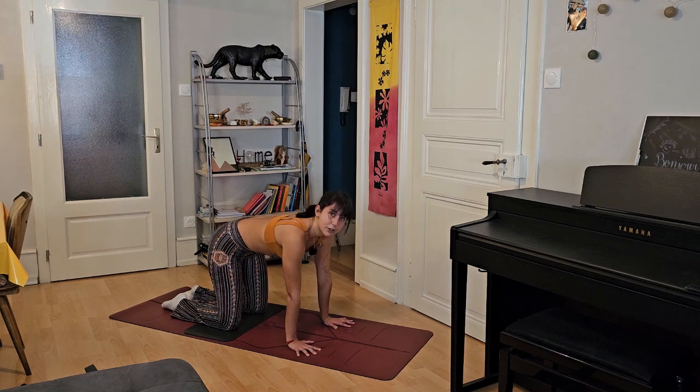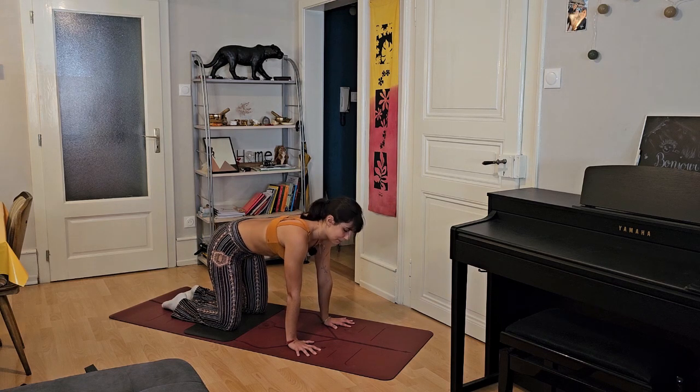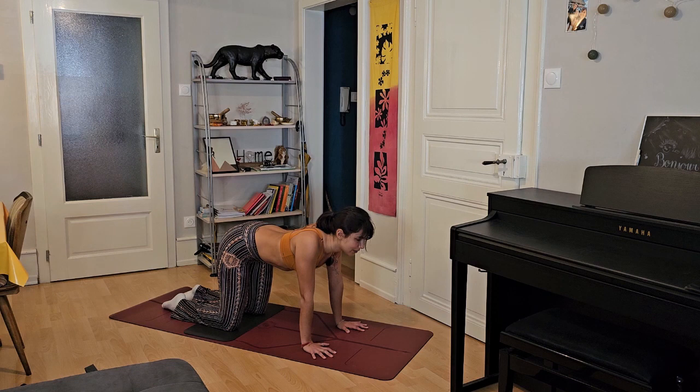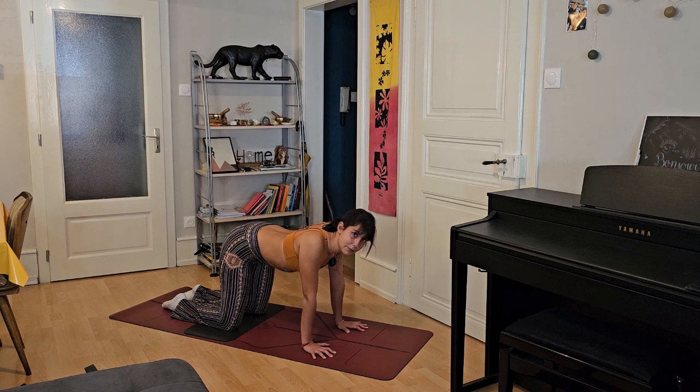Inhale, come to neutral position. Here we're going to do some scapula push-ups, slowly, staying in tabletop. We inhale and try to do the cow but only with our upper body. Exhale, do the cat but only through your upper body. Inhale, we collapse, we bring our scapula — these big bones — together. Exhale, push and bring those same bones apart. Inhale, exhale. We're going to do that three more times: inhale, exhale, inhale, exhale, inhale, exhale. Last time, exhale. Slowly release — you can shake your shoulders a bit if you need.